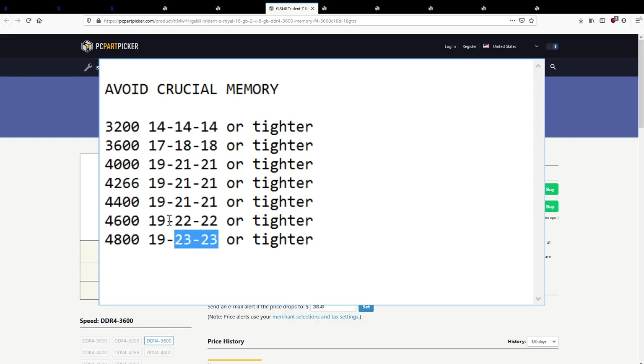3200 CL14 — you don't have to buy that; there are a bunch of other options. It used to be that 3600 CL17-18-18 was actually the cheapest way to get B-Die, because people would buy 3200 CL14 instead. That 3600 17-18-18 was a relatively unknown B-Die bin for a while and was actually a good way to get cheap B-Die.